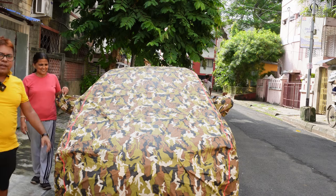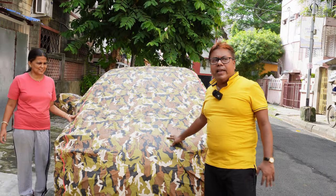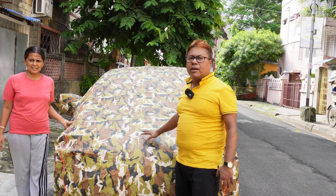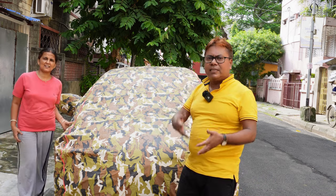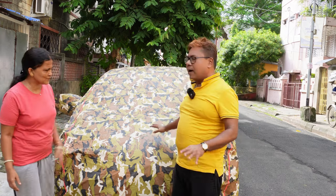The cover has fitted perfectly. Today there will be rain, so after the rain we will see how much water protection the cover provides — how much resistance the cover has against rain. Let's wait for the rain.